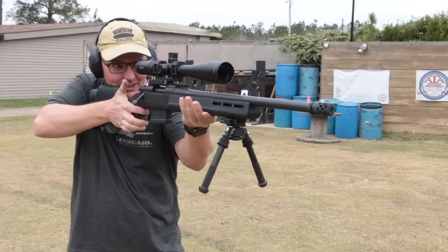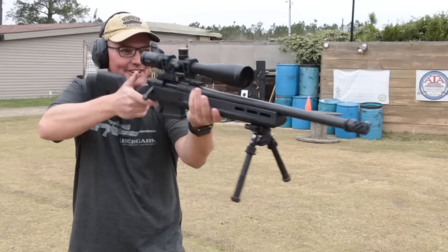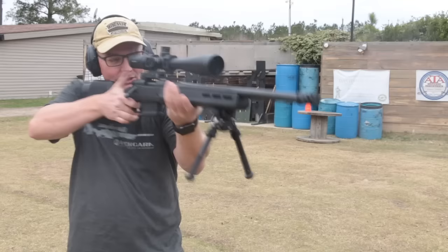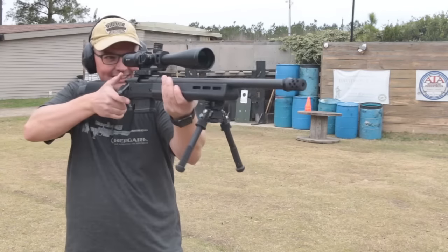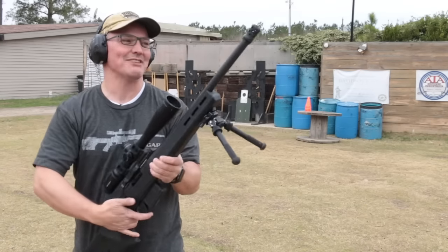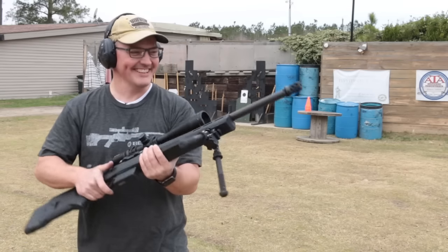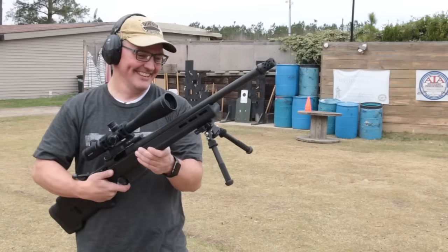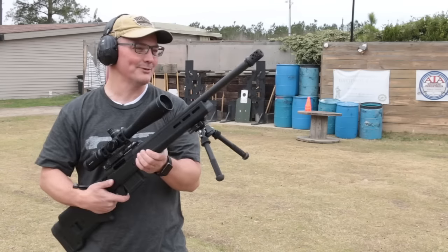I gotta hold this super loose so you can see that. I was barely holding it, just loosening my hand, not even up in my shoulder. That is an effective brake. But you can feel it — it's a radial blast all over your body. I'd need to double up if I was gonna shoot that for any length of time, but that's pretty cool.